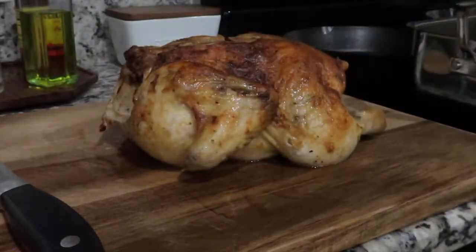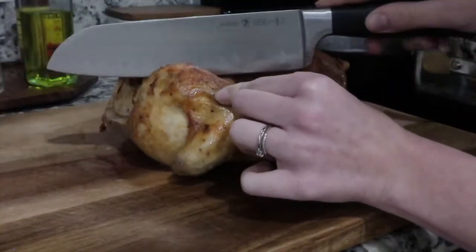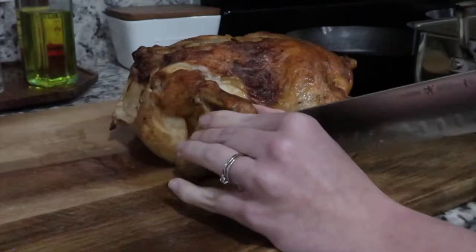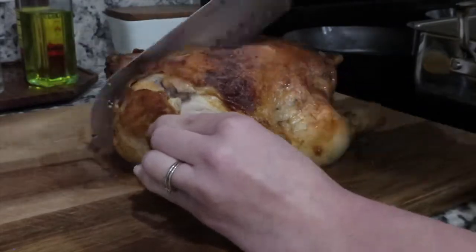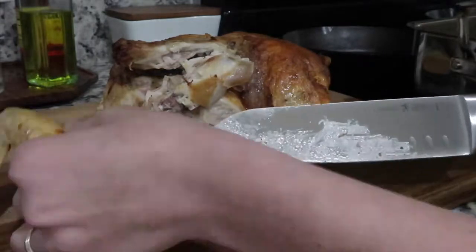After you let your chicken sit, go ahead and start cutting it up and getting it ready to serve. Don't judge my knife skills — if you're looking for someone to teach you how to cut a chicken the right way, just look that up; that's a totally different video. You do want to cut it into bigger chunks because smaller pieces will dry out, so try to cut it in big pieces.